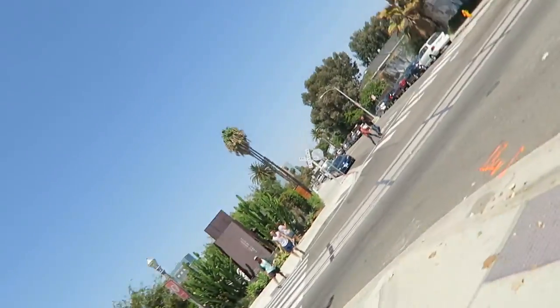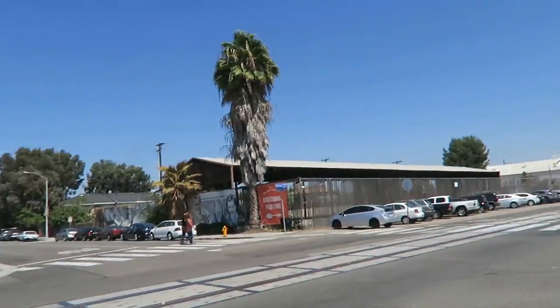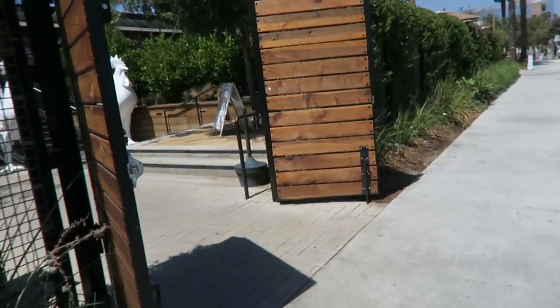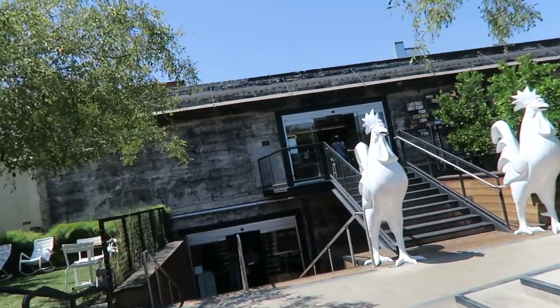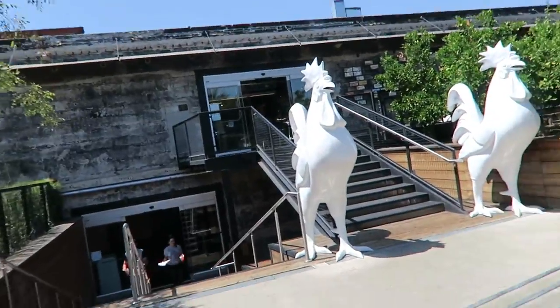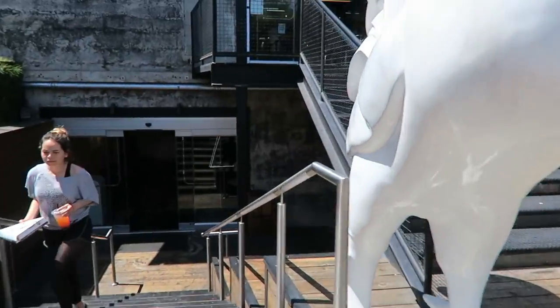If you guys haven't been to the Packing House, you guys have to go because it's super fun, the food is really really good, and it's really close to Disneyland. I think it's downstairs, right?